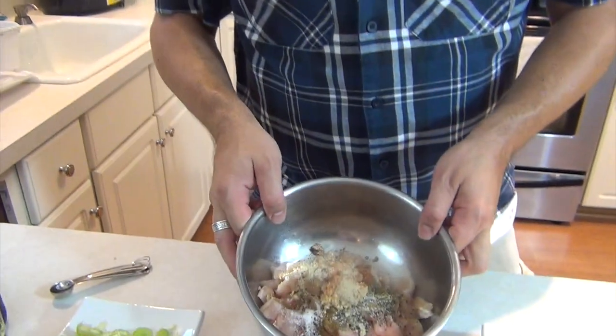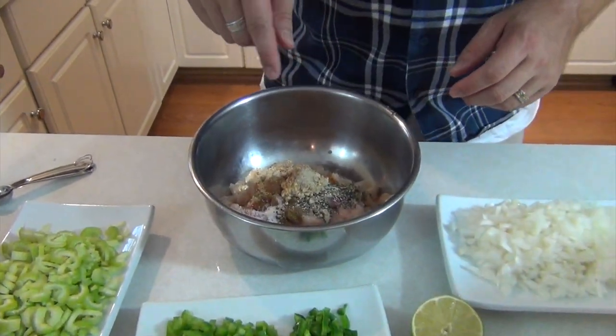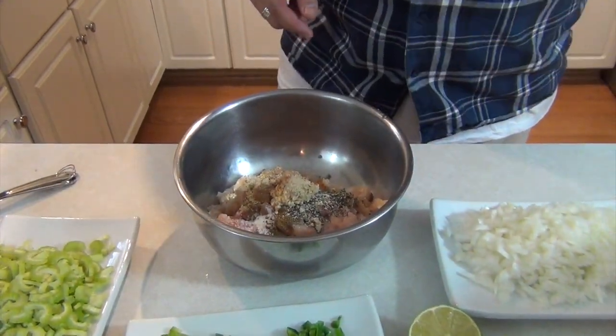If you want to spice your chili, feel free to kick those up a notch. Remember, my family is low spice — your family might be high spice, so kick it up a notch. That is everything there. I'm going to give this a mix and then we'll put that into the crock pot. We'll be right back.